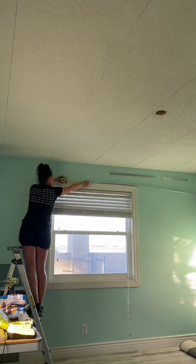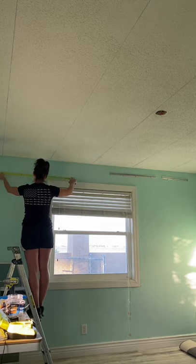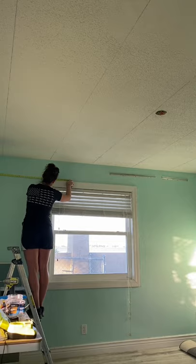If you're trying to measure a long length with a tape measure on your own and it keeps falling, try this. Take your first measurement from the wall over and go to an even number — in this case, I'm marking it at 40.